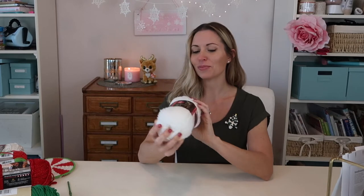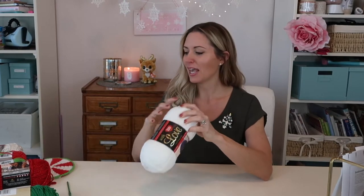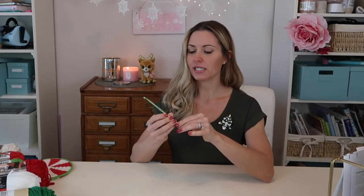I made these using the same sparkle yarn that I've been using for a lot of my holiday projects — the Red Heart With Love Metallic — which gave them a pretty little sparkly look. I used a size I hook. I also made a couple of these in cotton.